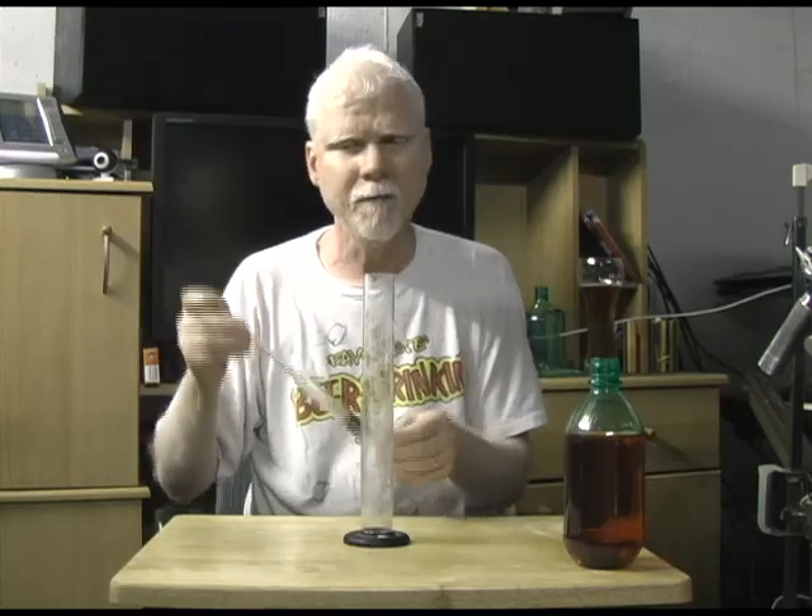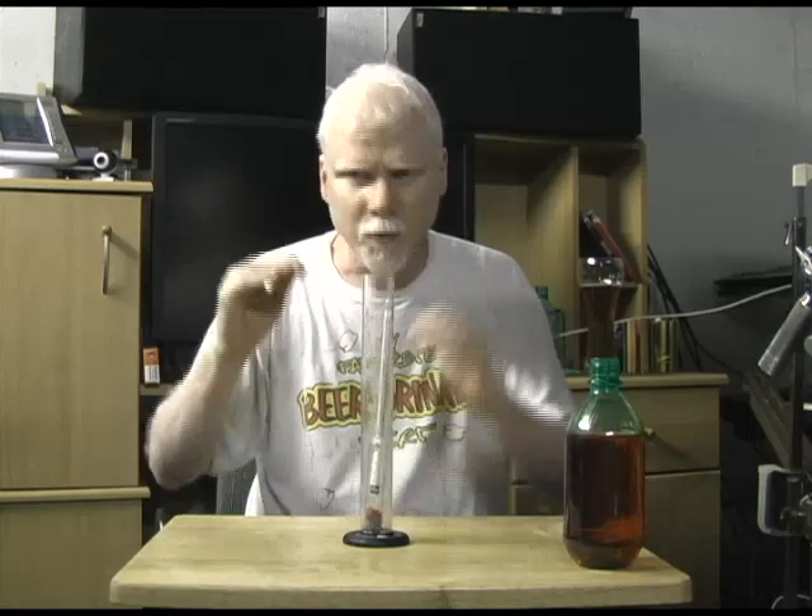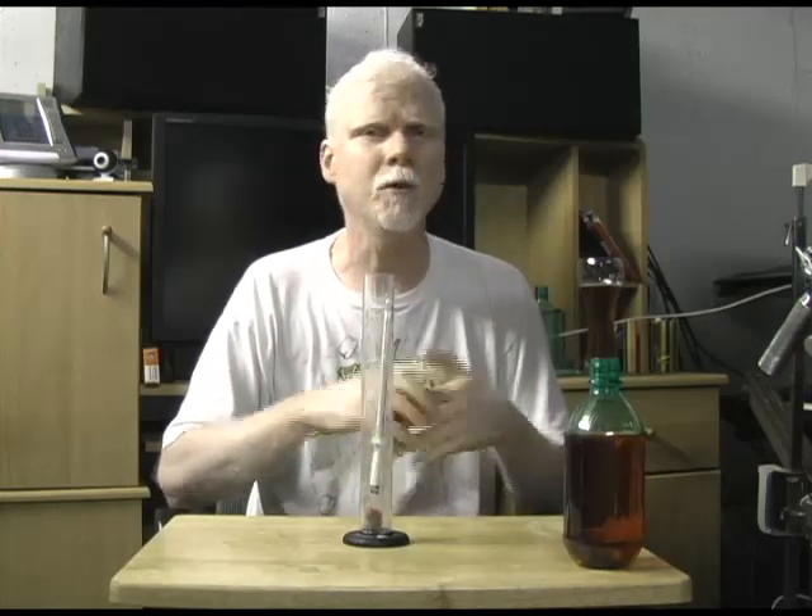So you'll have that reading written down. And then when you think your fermentation is finished, you'll put it in and take another reading and you can compare the two — you'll know that's the appropriate reading for a finished brew. Now you can go ahead and bottle it or do whatever you have to do with it.